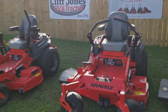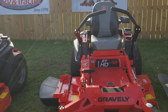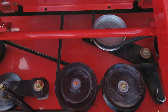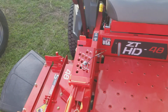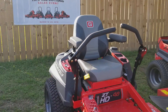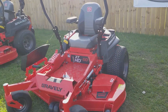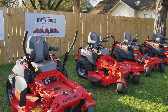Then we move to the ZTHD 48, the 52-inch, and the 60-inch right here. These are more like your light commercial and residential. It's easy access to your spindles to get up under here, and you have your constant belt tensioner on there. Easy to change your deck height on here also. These also have the Kawasaki motors. Just know what gate size you've got to go through whenever you're buying one of these.